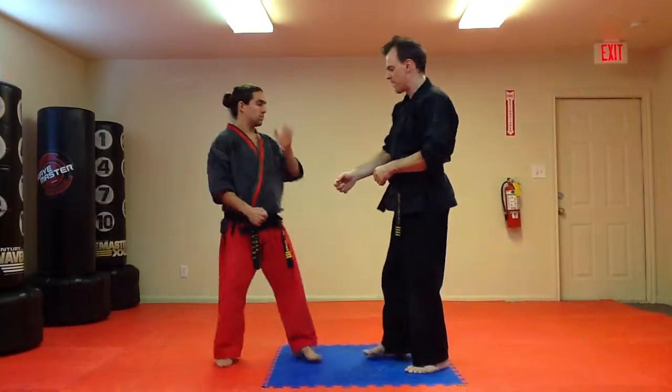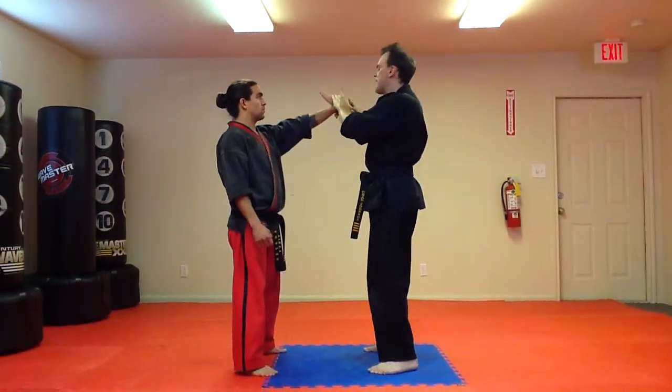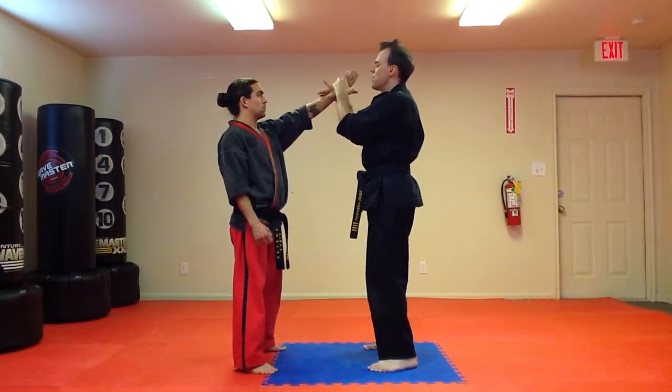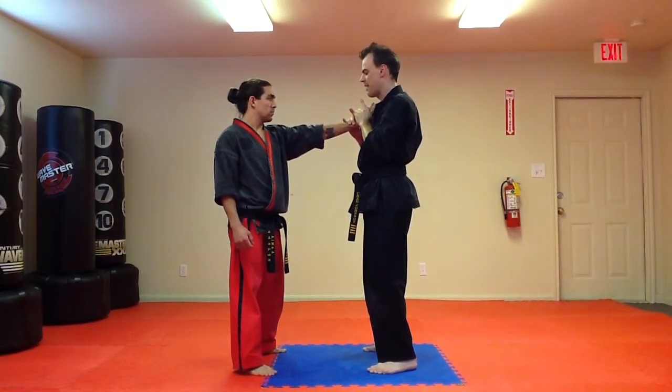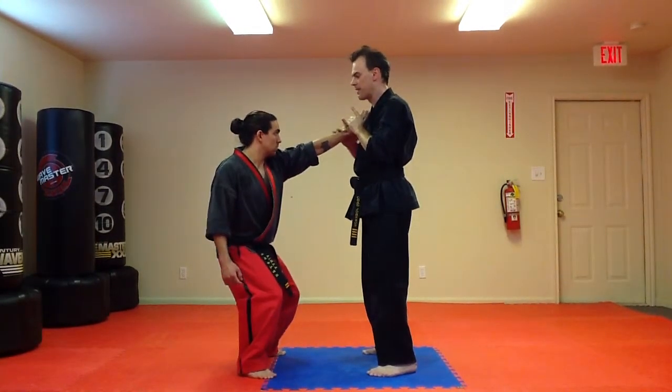Suboku tool number 11, same side wrist grab. For number 11, we're going to circle to the outside, grab the thumb at the pointer finger knuckle, bring the hand into our body, and then we've got a z-lock here — it's a straight arm z-lock — and we're going to bat, creating tension in the arm.